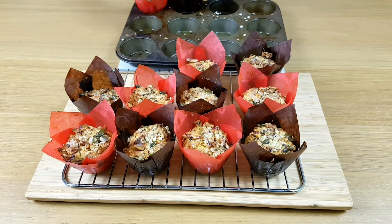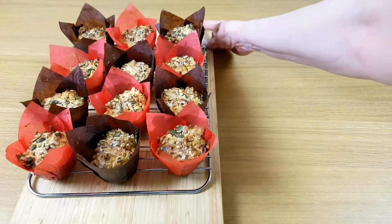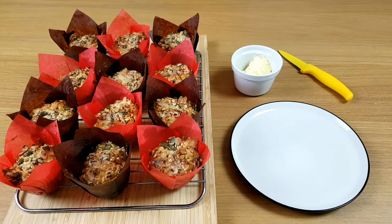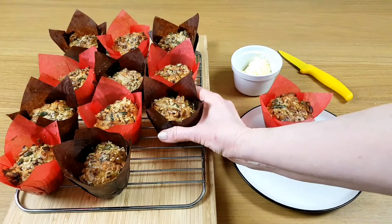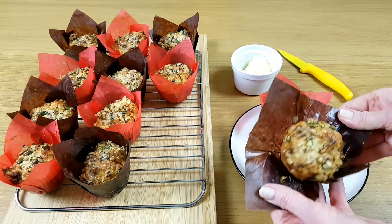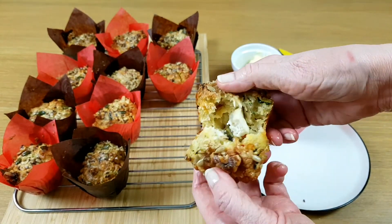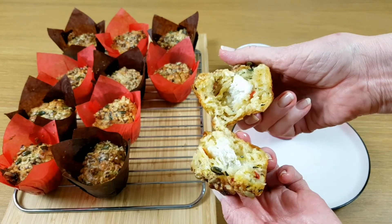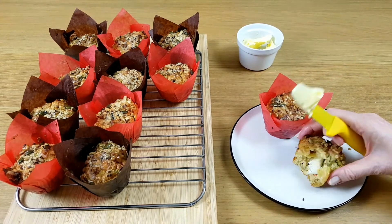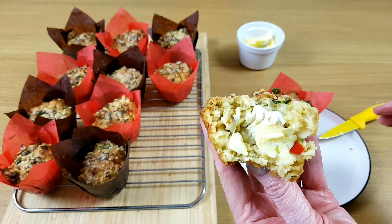They'll be ready to eat in no time. Now for the best bit — trying the muffins. These muffins need a good long bake to make sure you get that lovely crispy outside, and they're best served hot from the oven. And don't forget the butter. I'm going to be busy munching for the next few minutes so I'll say goodbye, have a great week and I'll catch you again very soon.